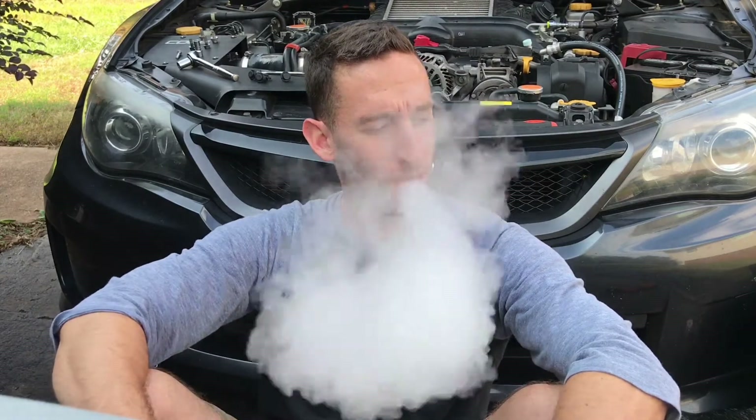While it dries, this is a good time to take a nice long break — you know, really think about the decisions you've made in life. And since we do drive a Subaru... nothing wrong with a little vaping on your break too.